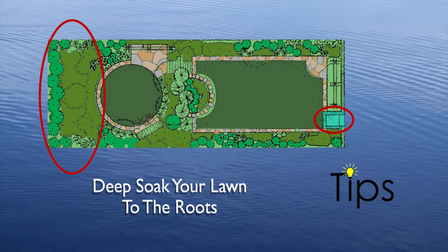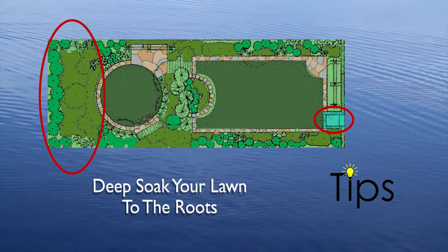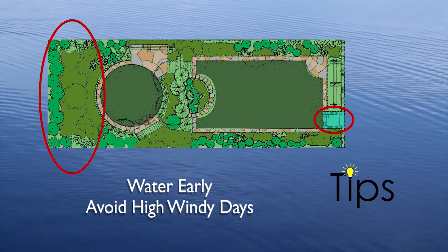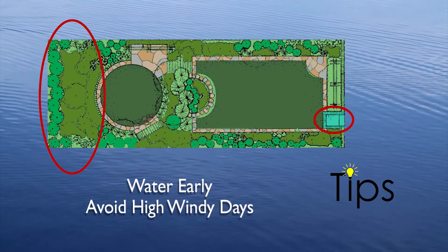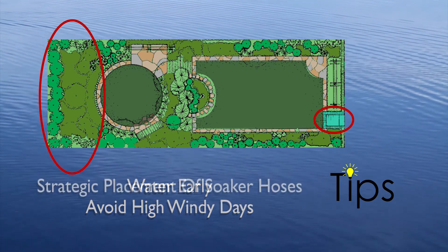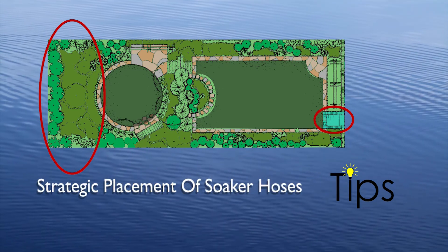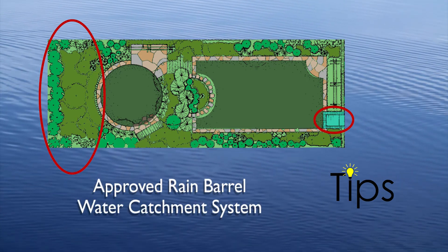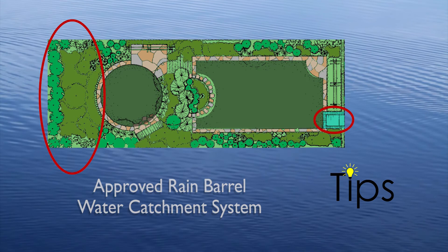Deep soak your lawn by soaking it long enough for the moisture to reach the roots where it'll do the most good. Also, water during the early parts of the day and avoid watering when it's windy. You can greatly reduce water used for shrubs, beds, and lawns by the strategic placement of soaker hoses, installing a simple drip irrigation system, or installing an approved rain barrel water catchment system.